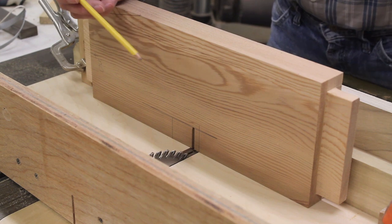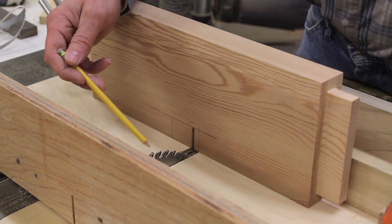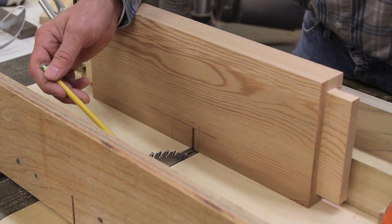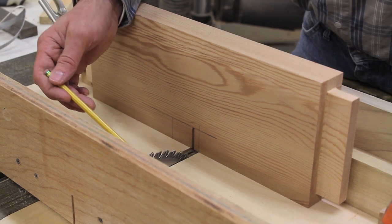I'm using a cross-cut sled in the table saw to cut the notch out. I have to use my regular saw blade, which is only an eighth-inch kerf, simply because the dado blade I have isn't tall enough.